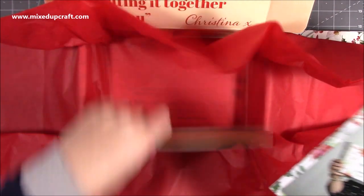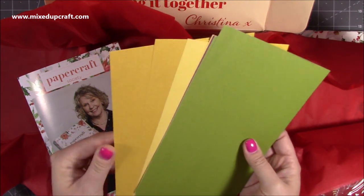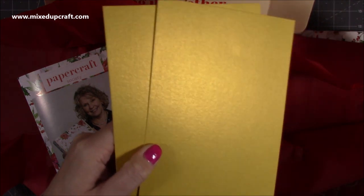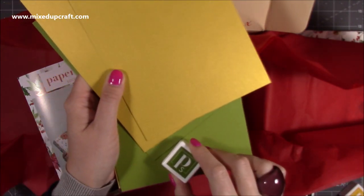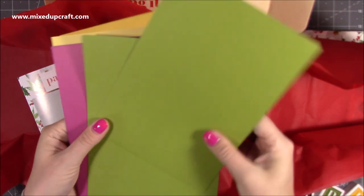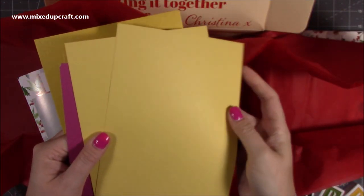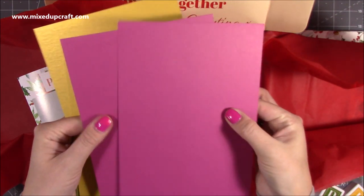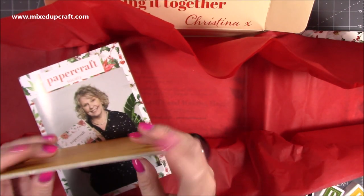Let me get to the cardstock. You have that gorgeous pearlized yellow - that's going to match perfectly with your ink - along with the nice smooth green there as well. Then we've got that softer yellow, more of a lemony yellow. And then that lovely one - it's almost the color of my nails - really nice. I love those two colors together, I think they look brilliant.